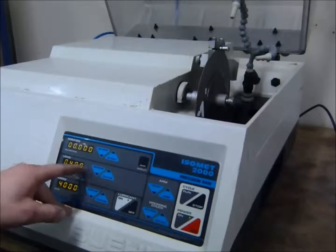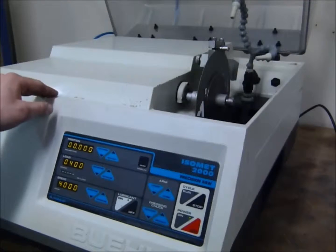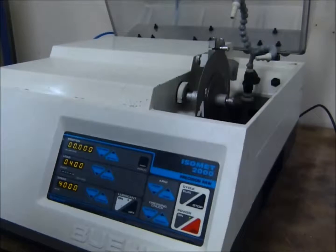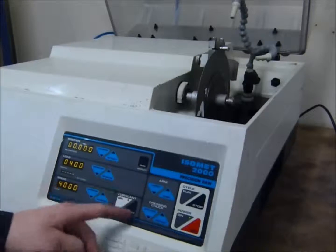You can select the amount of load you'd like to put — the force down when cutting. And you can set the speed at which the disc will spin. You've also got the option of lubrication on or off.